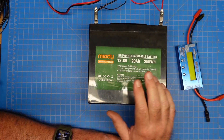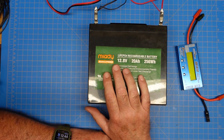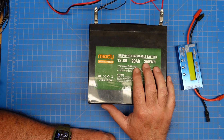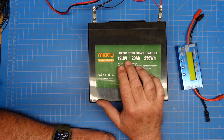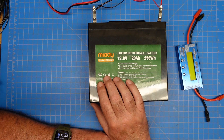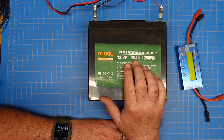This is a Mieti 20 amp hour battery. All of these LiFePO4 batteries are rated in amp hours, and it also gives you the corresponding watt hours — those two numbers multiplied together give you the watt hours. That is the capacity of this battery.